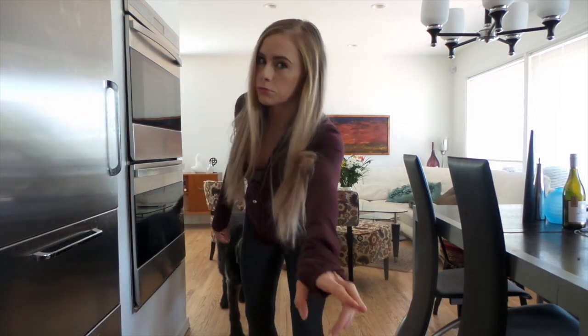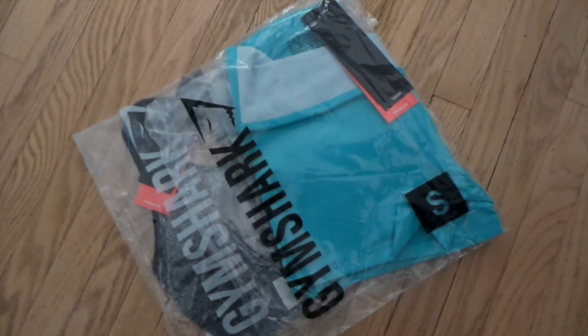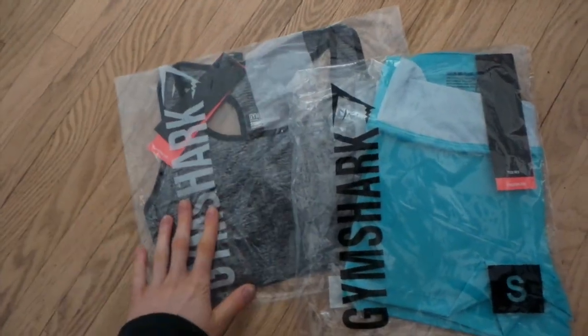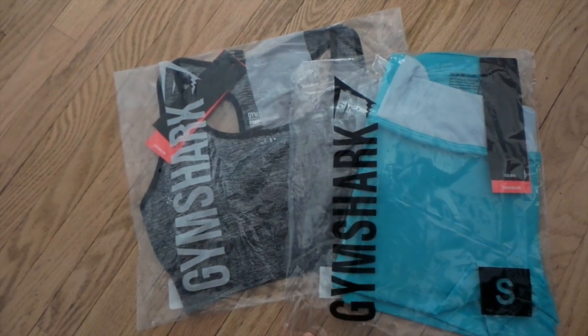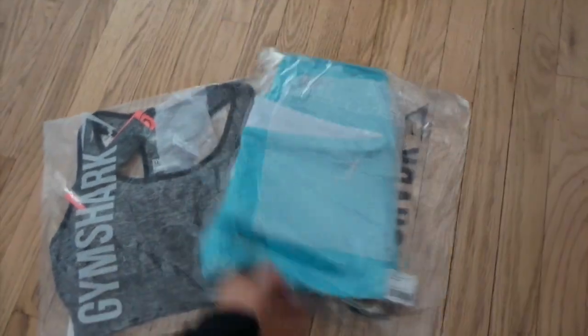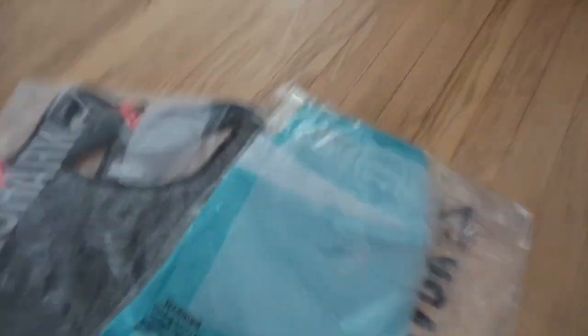Today we are doing Gymshark. Pretty excited. This just came in the mail — I ordered this about two weeks ago. I did get those pants from them a little while ago, I will throw those on. So this is their new sports bra and their new spandex by Gymshark. Here I will open these up.